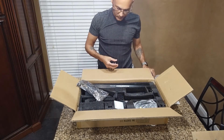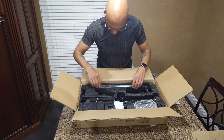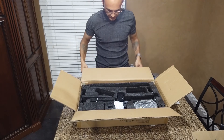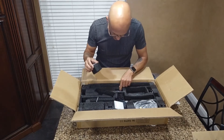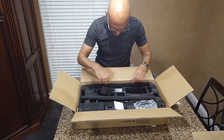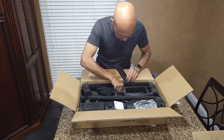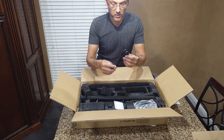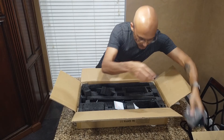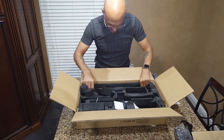Finishing up the box — we've got one side rail here, and there's a hidden compartment behind a foam block with the other side rail. Underneath that is the US power cord.